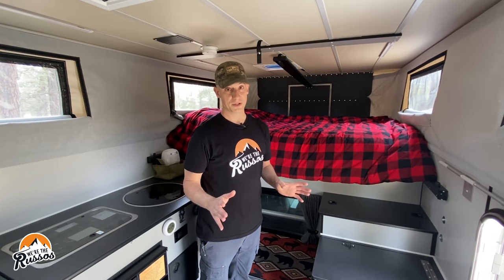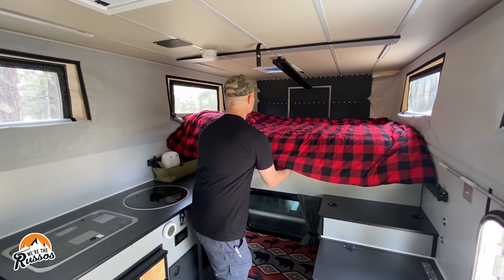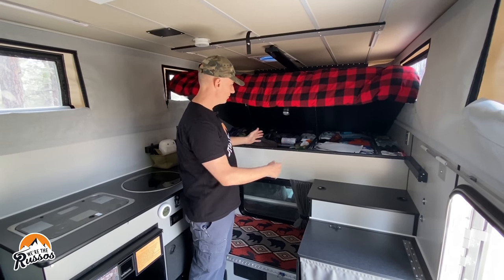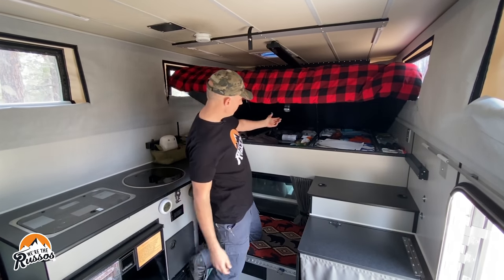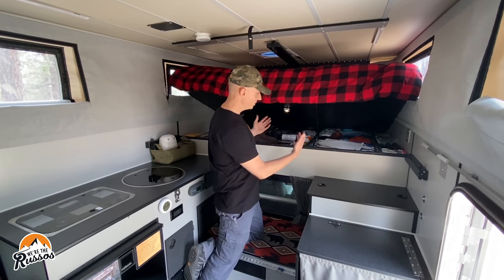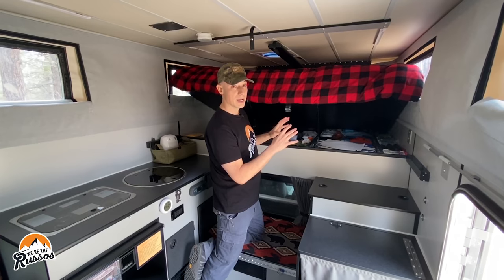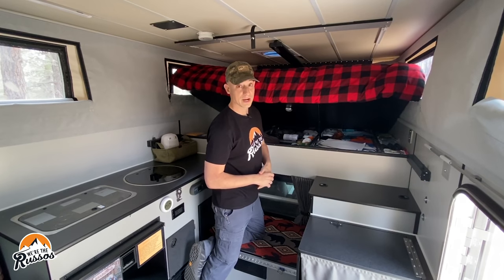One of our favorite features in this camper, which is unique to the flatbed model, is the under-bed storage. There's quite a bit of room in here — we've put a lot of stuff in and we still have plenty of open room. One change we made was to add a push button light so when it's dark it's really easy to find stuff. We also went with stronger struts because we like to put a mattress topper on the bed, and these struts help keep the bed up with that extra weight.